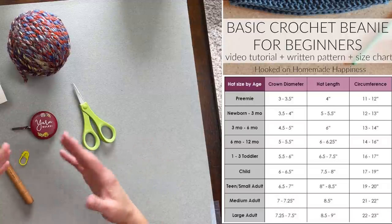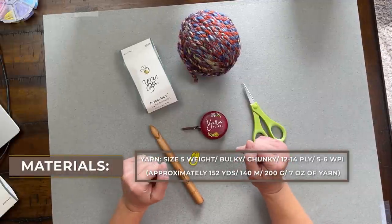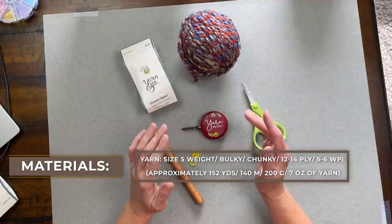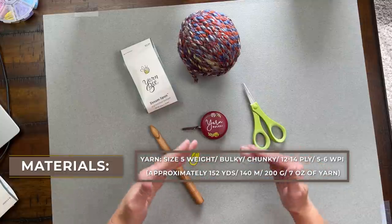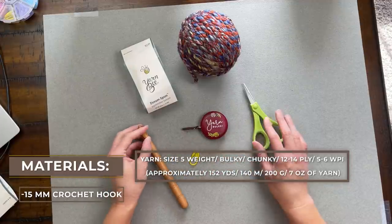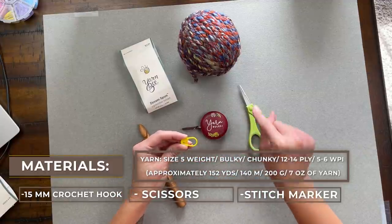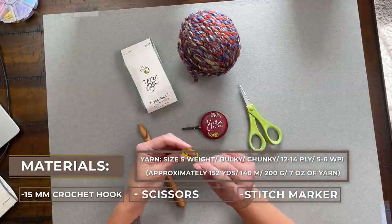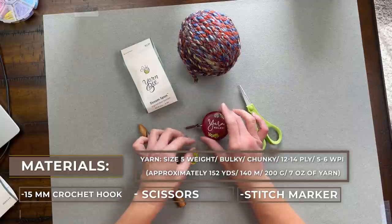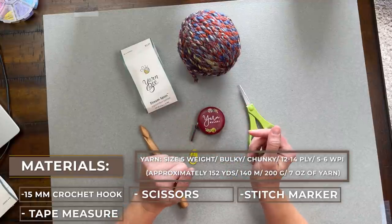Check out the dimensions and you'll be able to make whatever size beanie you want. I will cue you throughout the pattern to explain how the chart works and when to adjust size. We're also going to need a size 15 millimeter crochet hook, a pair of scissors, and a stitch marker — super important because we're making continuous rounds. We'll also want a tape measure or ruler to make sure we've met dimensions for our beanie.